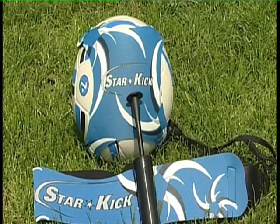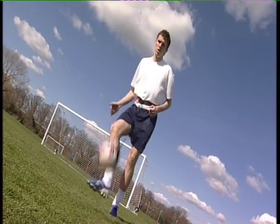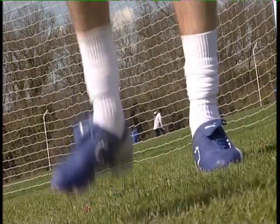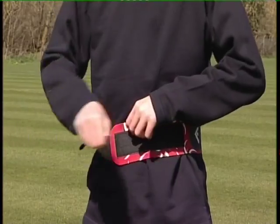Now you can do the same with the new Starkick. Introducing the new Starkick, a revolutionary hands-free football trainer that could immediately improve your football skills.